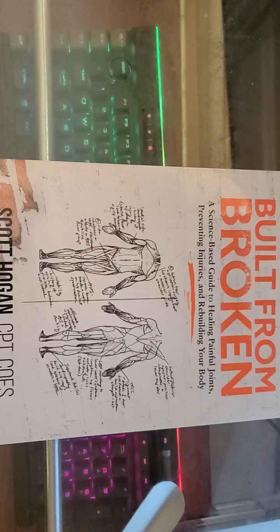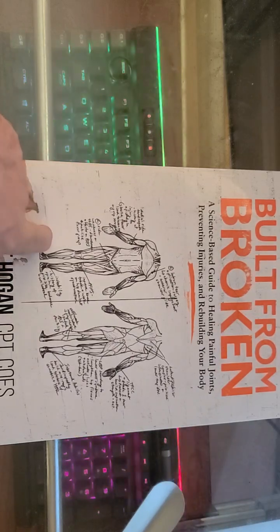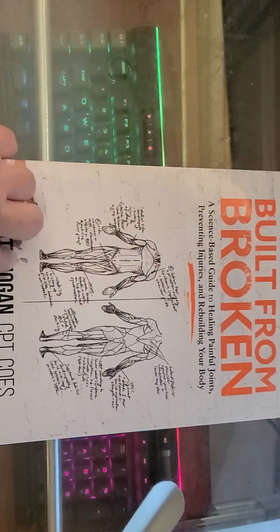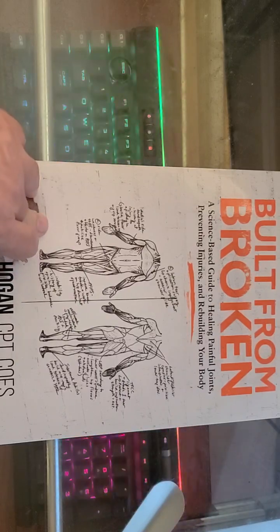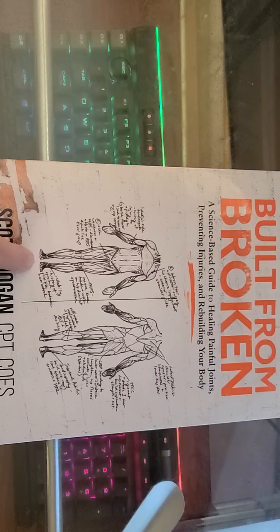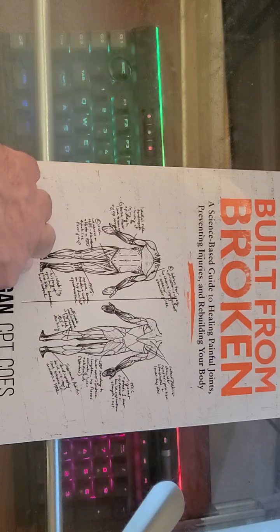Now let's get to the key points of this book. One of the standout features is its focus on evidence-based approaches. Hogan does an amazing job of breaking down complex scientific information, making it accessible and actionable for us. He doesn't shy away from explaining how things work, which is really empowering — you get that understanding. The book isn't just about the physical side of things either. Hogan delves into the emotional and psychological aspects of recovery, talking about the role of mindset in healing and how building mental resilience goes hand-in-hand with physical recovery. This holistic approach is something I really appreciate.